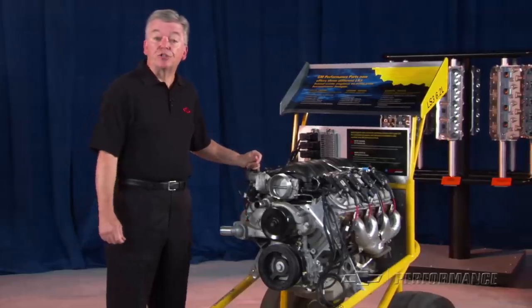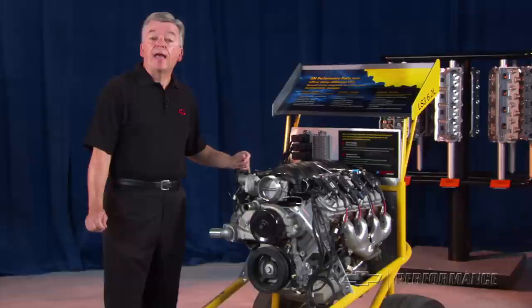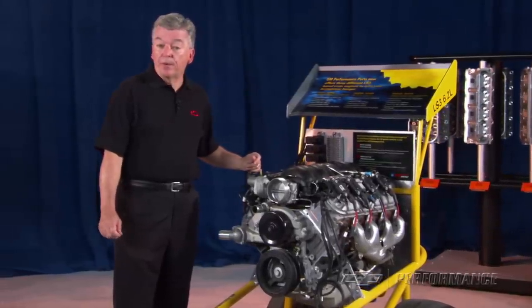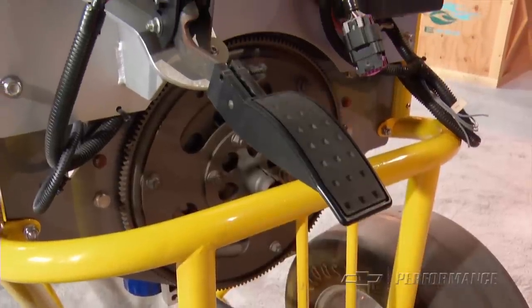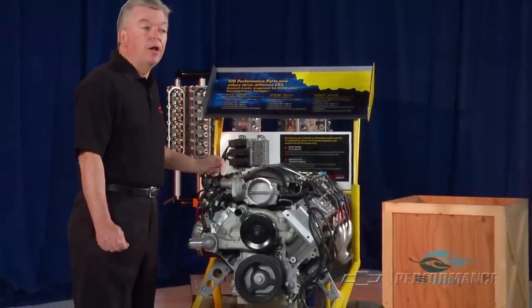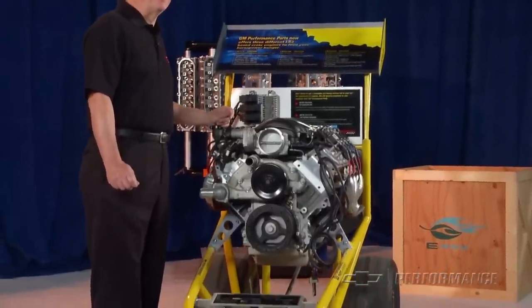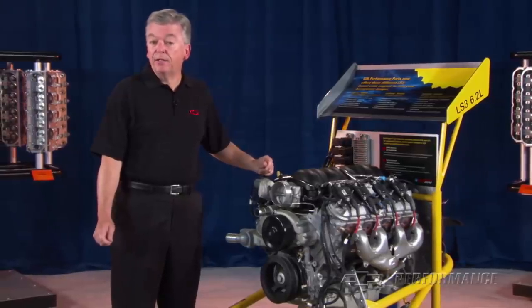The LS3 crate engine doesn't include electronics, but GMPP engineers have developed a complete controller kit, part number 19201861, which includes an electronic throttle pedal, wiring harness, chassis, mass air flow meter, oxygen sensors and mounting boss, and the E67 engine controller with calibration and instruction sheets.